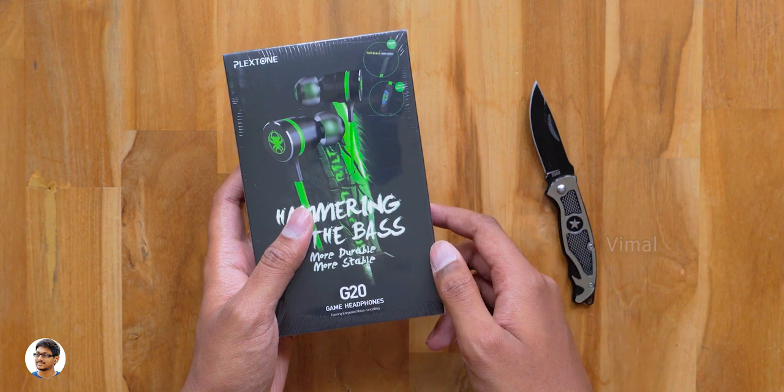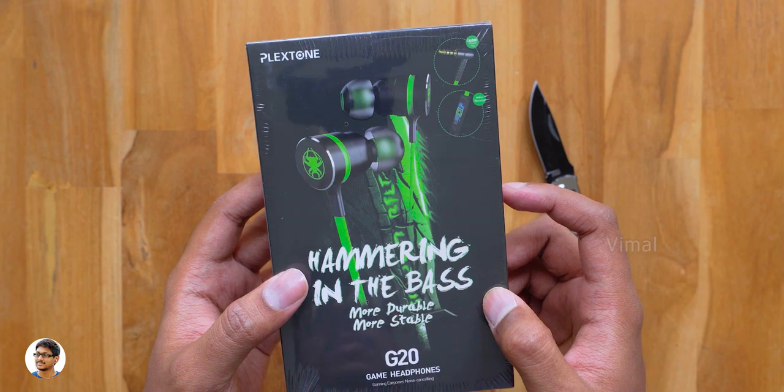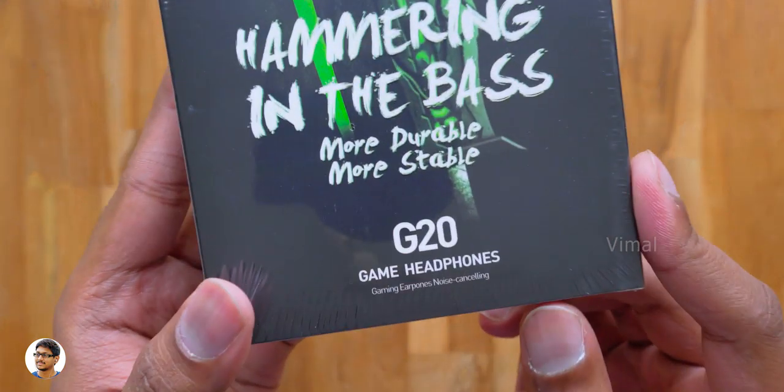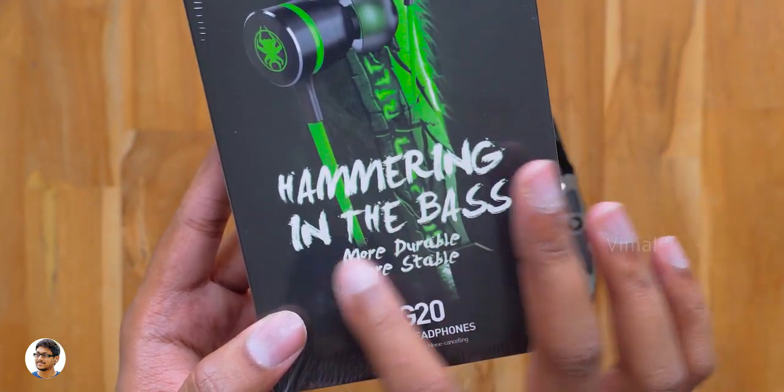Yep, they've got some really cool features which I'll tell you in this video. These are a new budget category gaming earphones made by a company called Plextone, and the model is called the G20. They are wired in-ear gaming earphones and say that they provide hammering level bass.